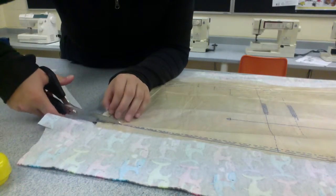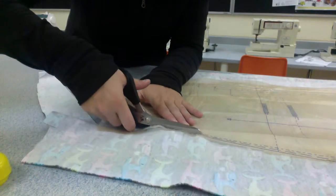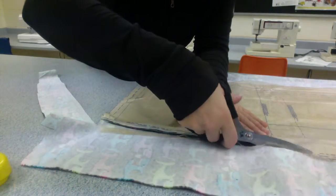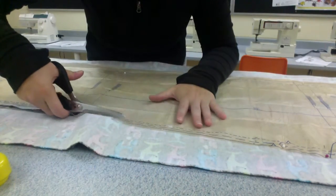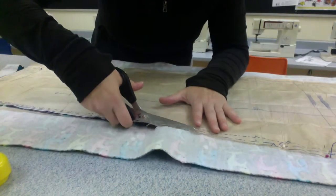Once I get to this part, I'm going to follow my solid line and not get confused. There's one part up here where it gets a little bit confusing near the crotch. So I'm going to take nice long scissor strokes. You can have a partner help you if you want to keep it nice and close. Let's cut along.